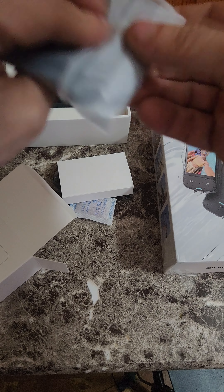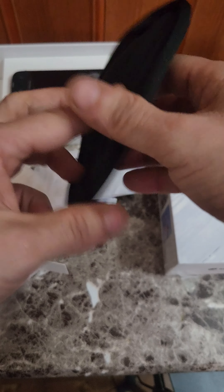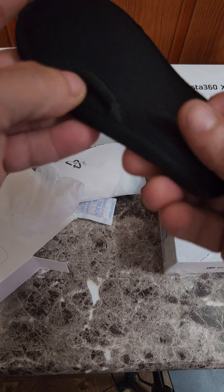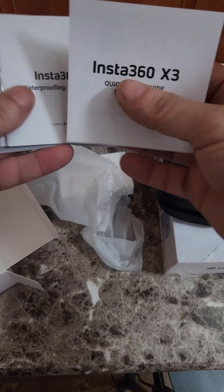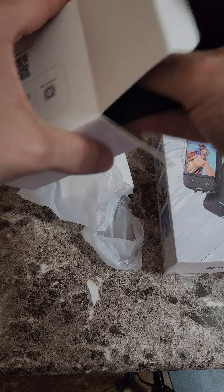They give you a little pouch to put your Insta360 in — it's soft and they have a little cutout here so you can charge it while you lay it down, so it won't scratch your lens. And you got the manual, warranty, stickers, and a cloth to clean your lens and the screen — all this for free.